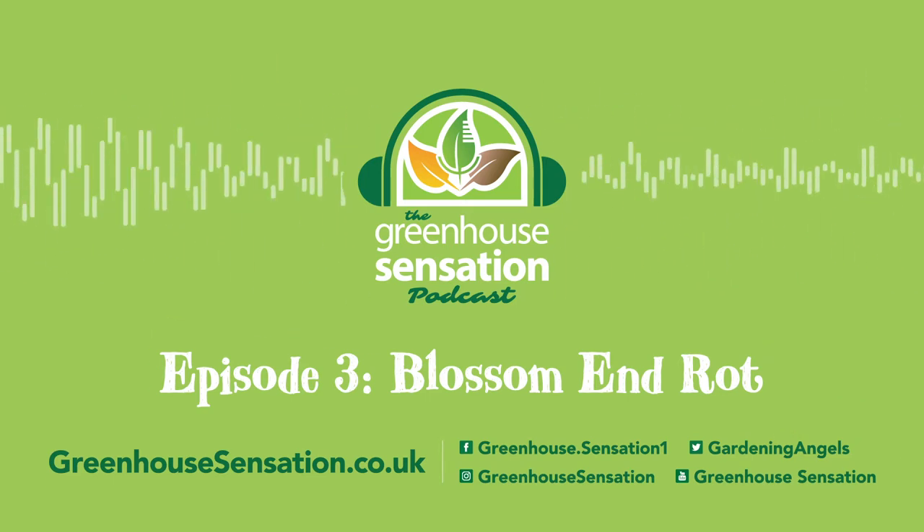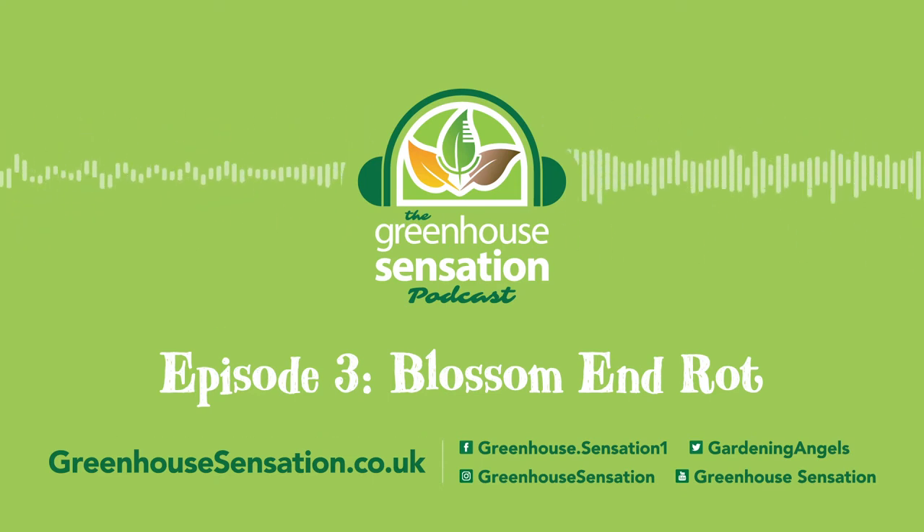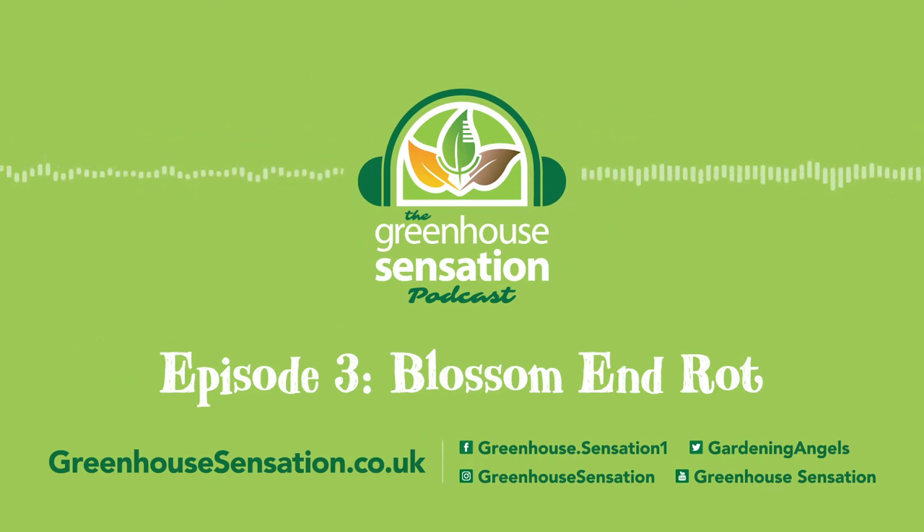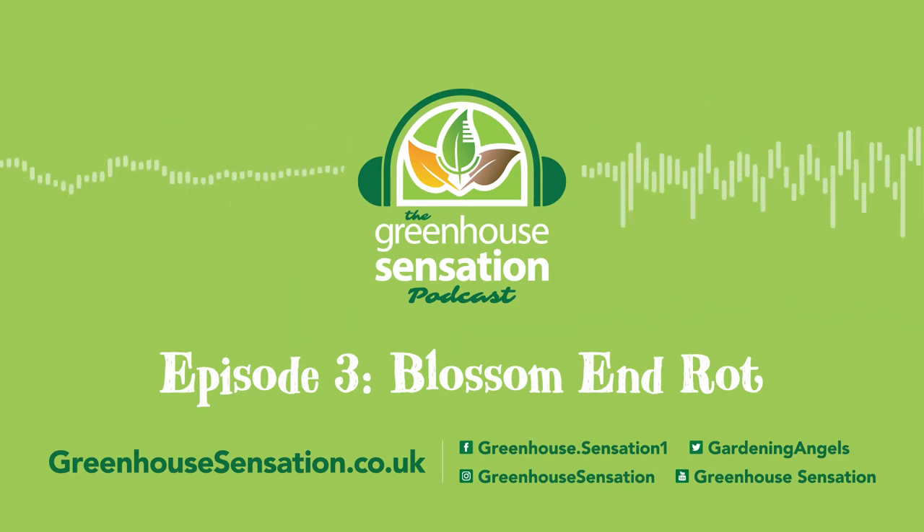Hello everyone, my name is Daniel and welcome to this series of short podcasts by Greenhouse Sensation that will focus on some exciting updates from our greenhouse. We will take a deep dive into some of the amazing growing techniques we undertake and some unique variety of plants we grow, such as tomatoes, chillies, sweet peppers, as well as the odd tropical like bananas and ginger.